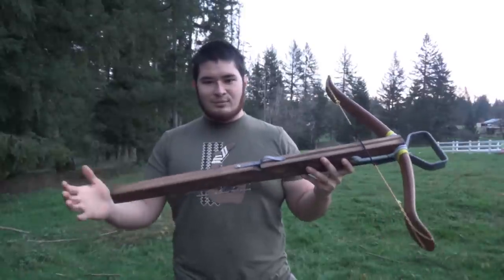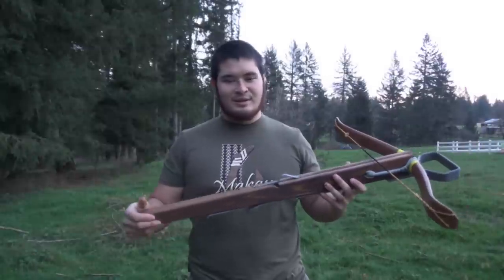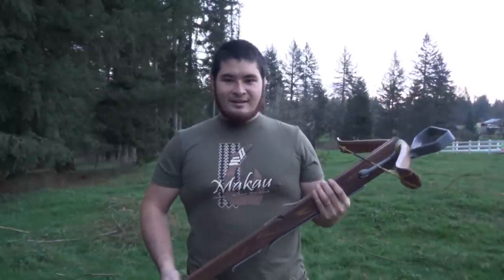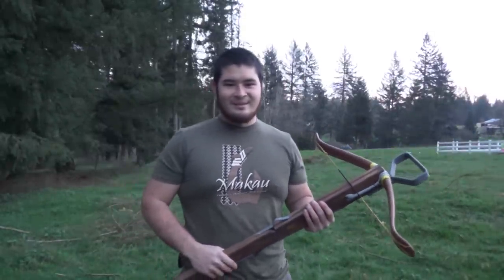If you guys want to see a build-along of a bow like this one, just let me know in the comments below. Just wanted to thank you guys for watching and for supporting me. Thanks for watching this video and I'll see you guys next time. Bye.